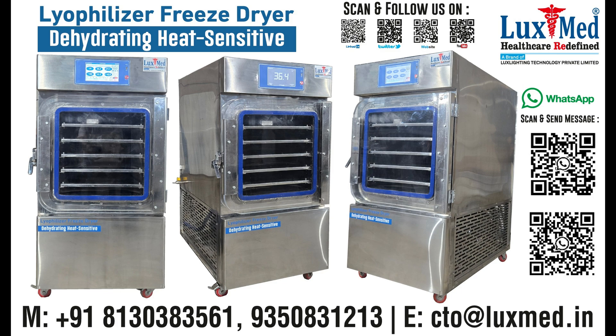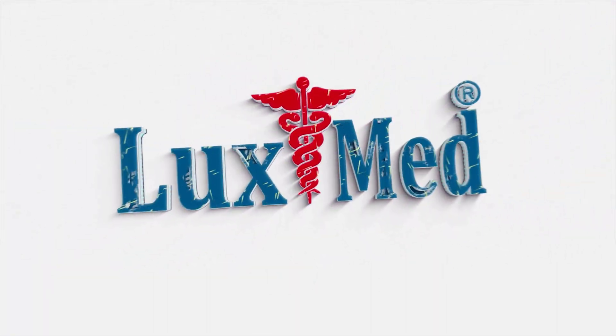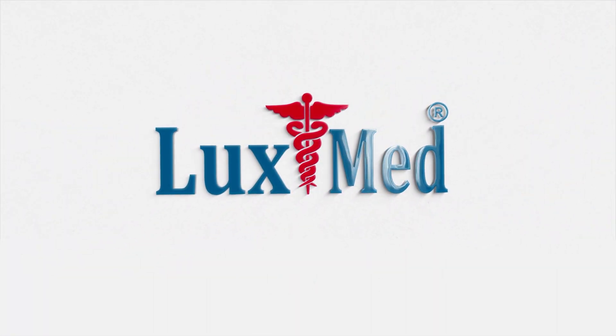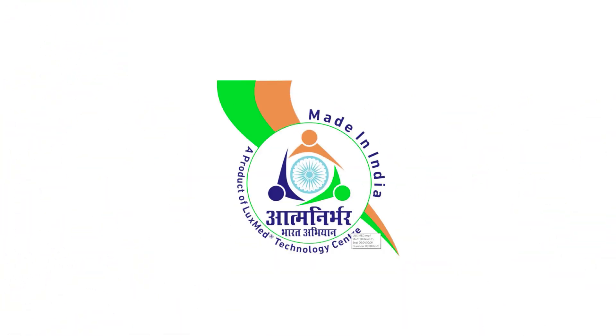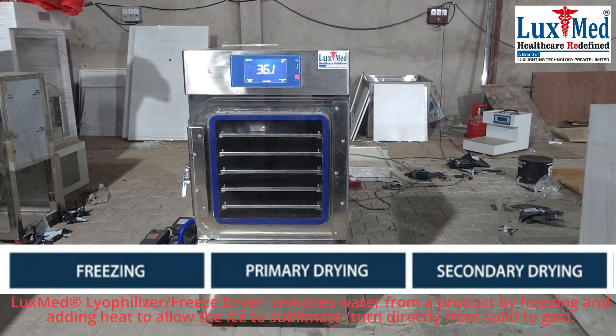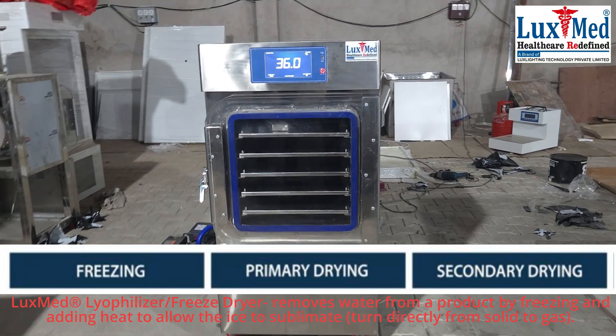LuxMed lyophilizer — a freeze dryer that removes water from a product by freezing and adding heat to allow the ice to sublimate, turning directly from solid to gas. Welcome to LuxMed, a testament to the Make in India mission and a global force redefining health. A lyophilizer and freeze dryer are two terms referring to the same piece of equipment; they are synonymous.